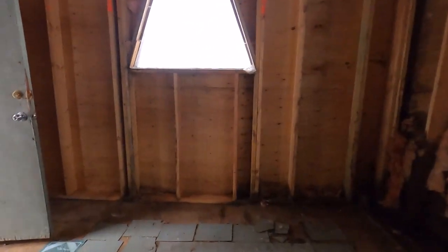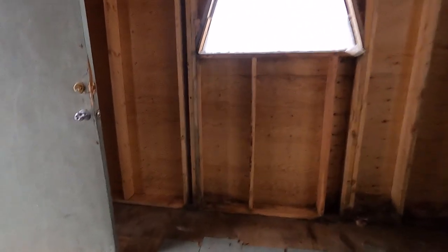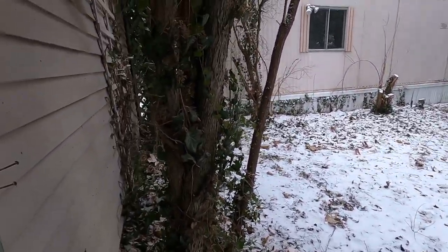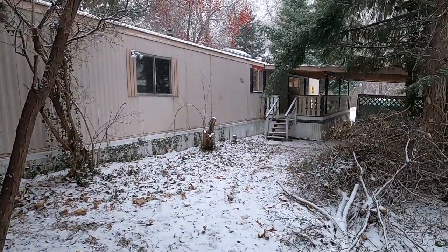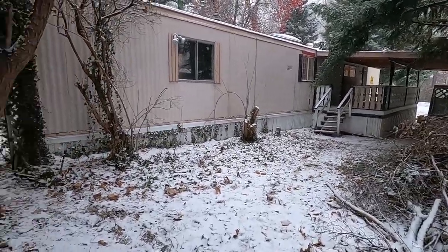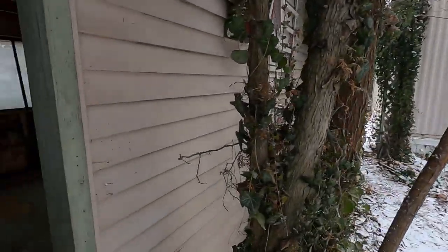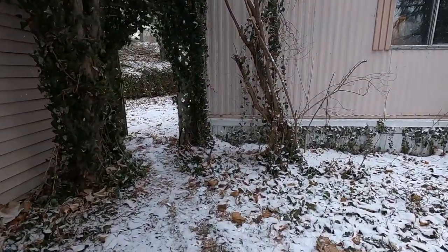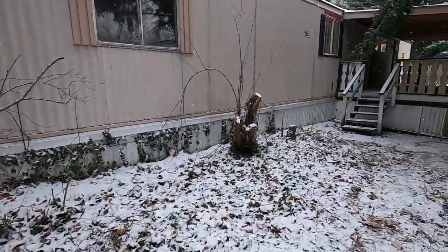It's going to come down. This will be part of the process once the weather warms up and we actually get working. We're going to get a big dumpster in, take this building down, take that addition off, and take down the carport over there — sort of start with a blank canvas. If we put something back here, it's just going to be something small like a garden shed — not such a big shed.